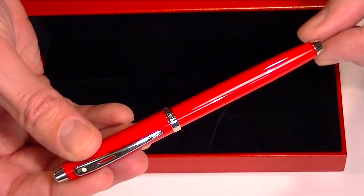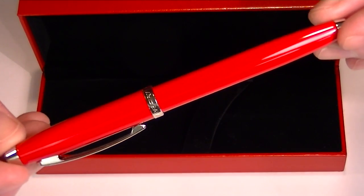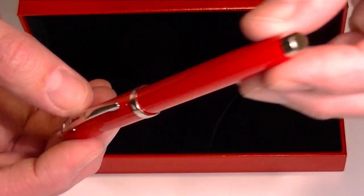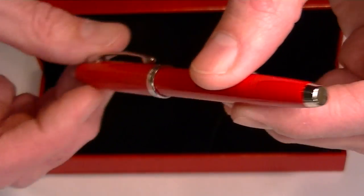This is the red version of the Ferrari Fountain Pen, which comes in a bright Ferrari red with chrome accents throughout the pen. On the bottom of the barrel is a chrome cap or end to it.